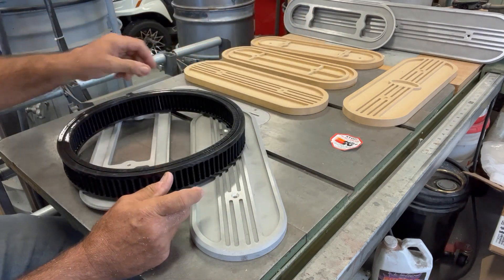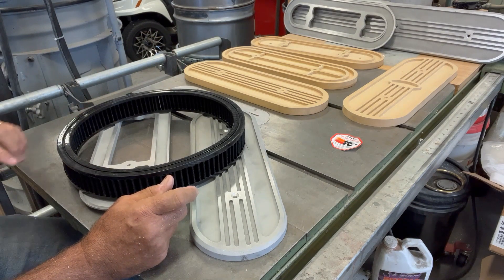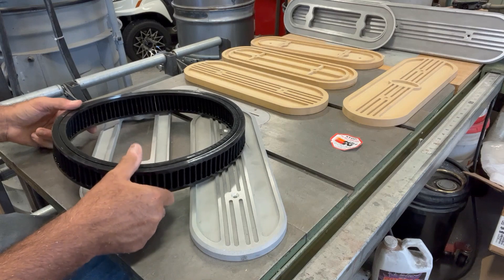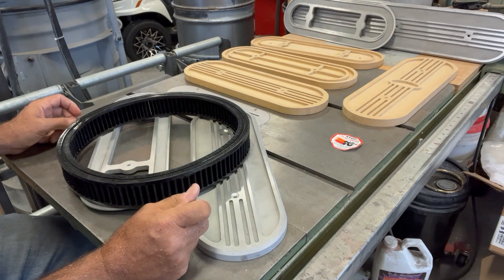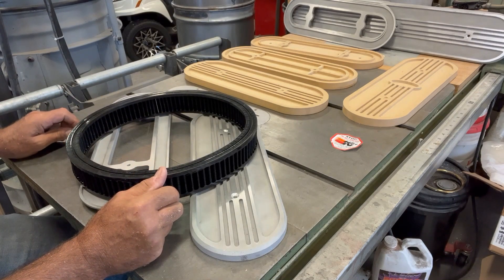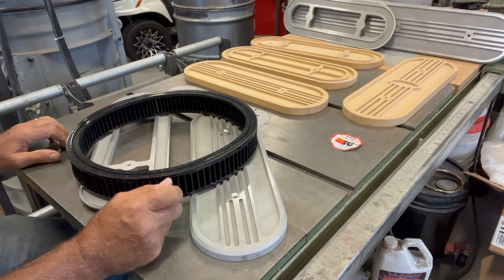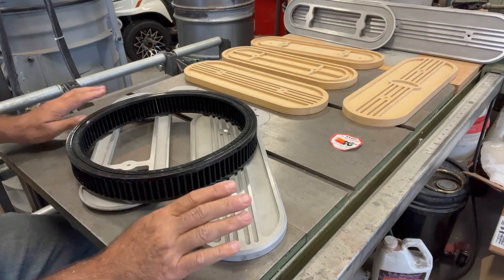Over the course of time, I used to use a standard K&N filter that I bought for about 15 years, and K&N obsoleted that on me with no replacement. So I had to come up with another filter, and that filter is slightly different in dimensions, so the gland dimensions need to grow about an eighth of an inch all the way around. This is the new filter, and I figured while I was at it, I'd convert it over to being a CNC part since that's how I make most of my patterns now.